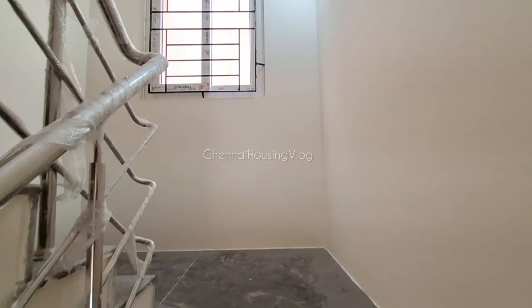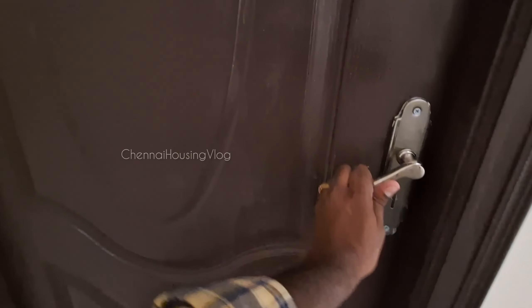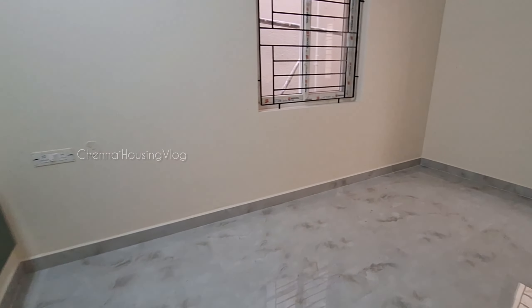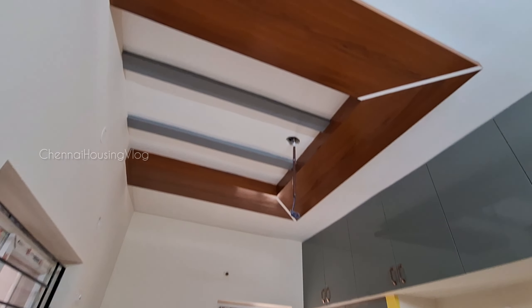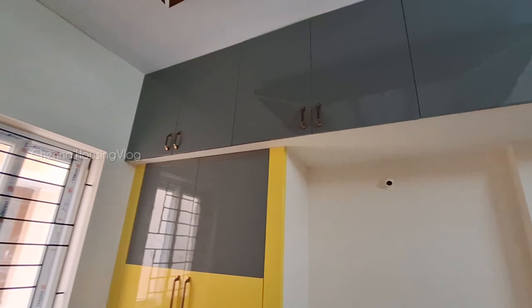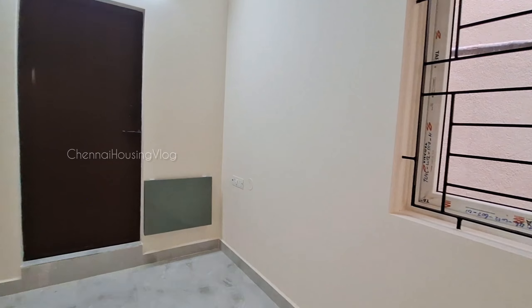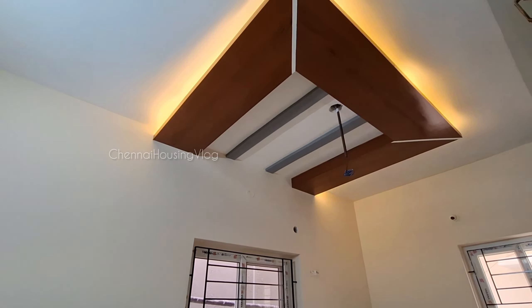Moving to the first floor — the video is fast-forwarded. On the right-hand side is the master bedroom, sized 10x14, with ready-made doors. Two windows are provided. There is a TV unit with a unique design, two bedrooms setup option, a study table, and strip lights with a unique theme.